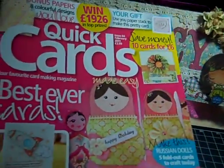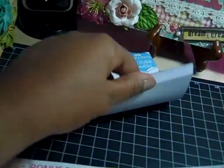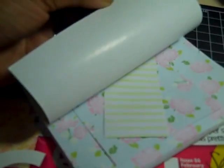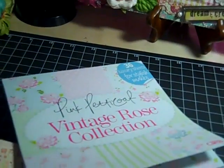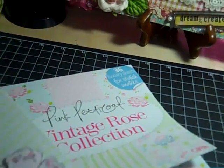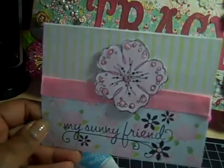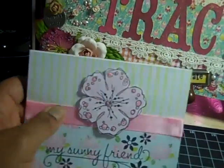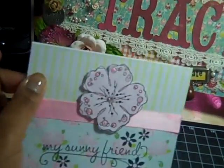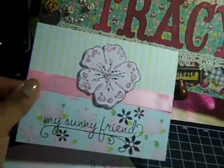I got this paper pack so I thought I really should use it. This paper is thin but it's nice, and for a card it doesn't matter because you have a thick base anyway. So this is what I made with that — I just stamped my Sunny Friend and paper pieced this little flower, put some Stickles on it. It was a really quick card, I just wanted to do something with that paper.